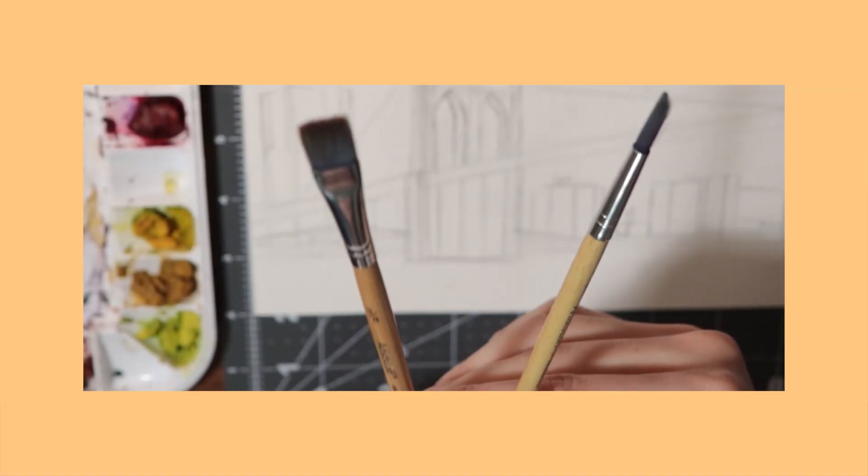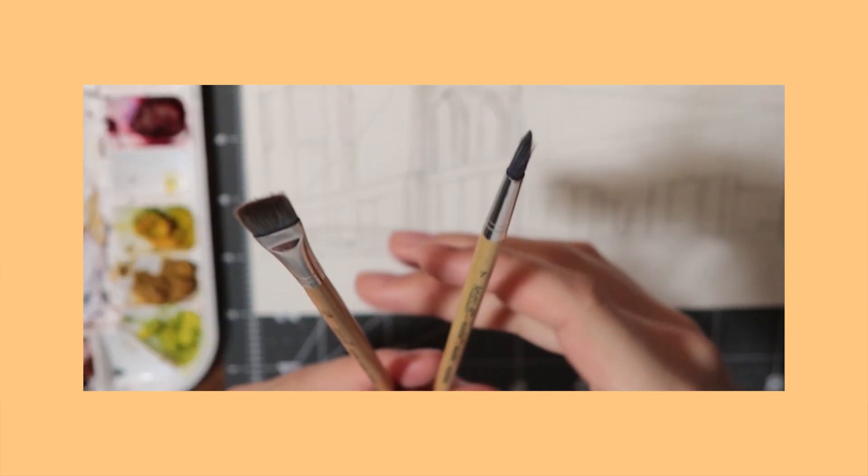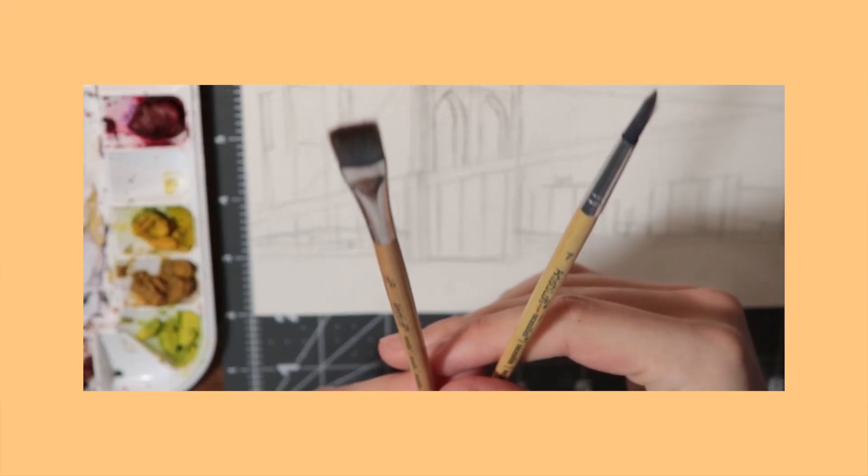Now that the sketch is done, it's time to bring out the water. I'm just getting a cup of water to use for the painting. I'm going to be using these two brushes for the piece: a 3-8 flat and a number 7 round. Lately I've been using only these two, and I feel like you get really loose brushwork as well as a good amount of detail with these.